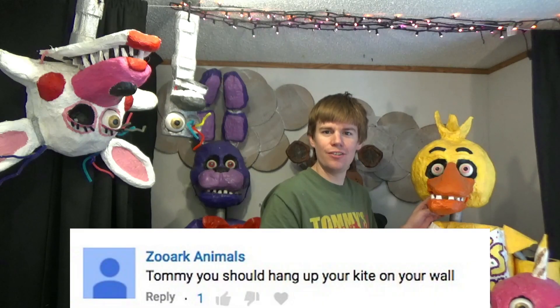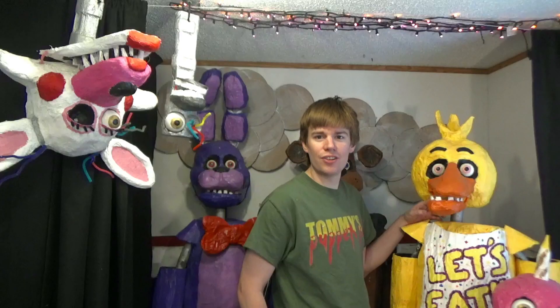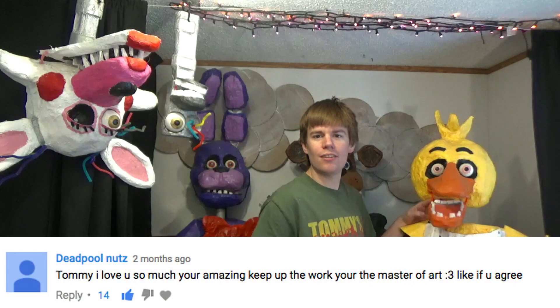This shout out goes out to Zilark Antils. That was a great suggestion. Look what I did.